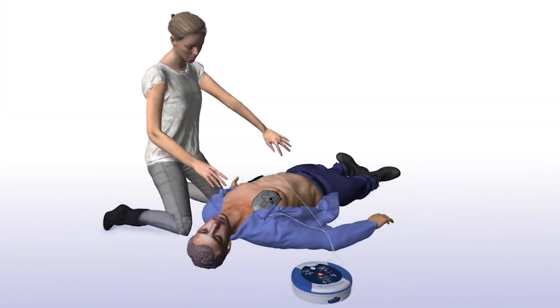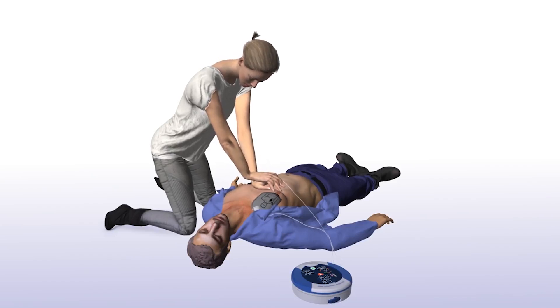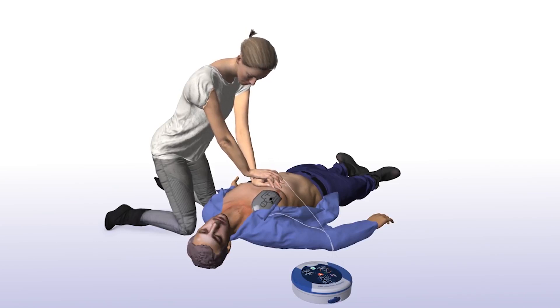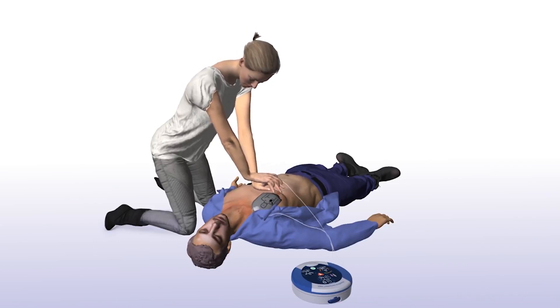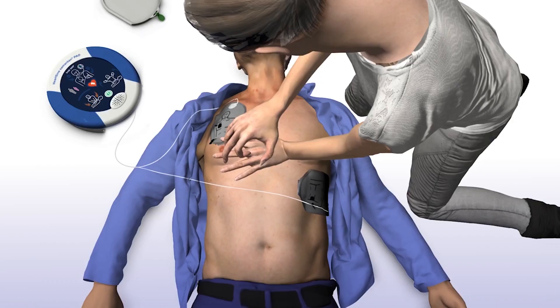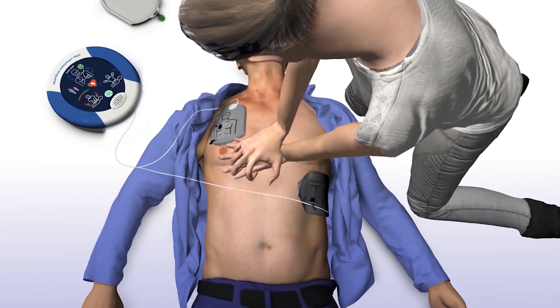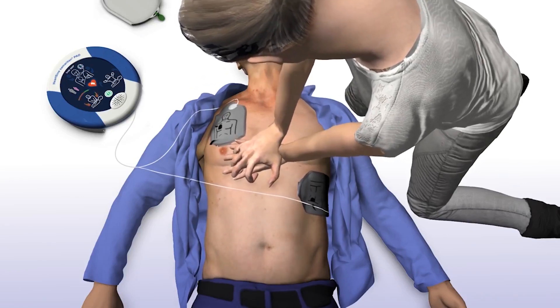Begin CPR — it is safe to touch the patient. The Sam500P will tell you how and where to place your hands, as well as provide real-time audio-visual feedback on the rate and force of your chest compressions. Place overlapping hands in the middle of the chest and press directly down in time with the metronome.